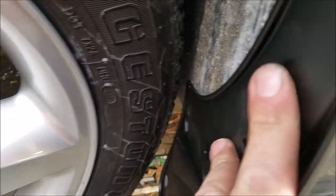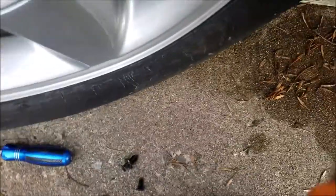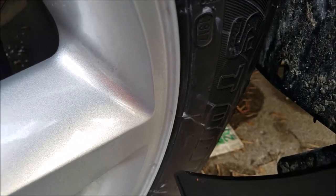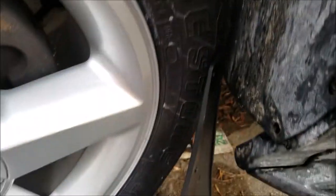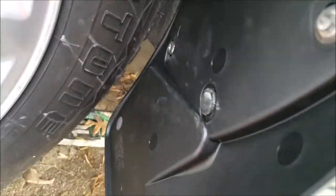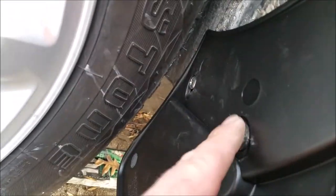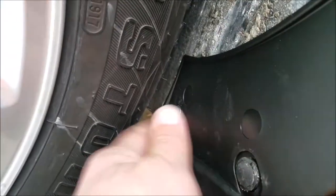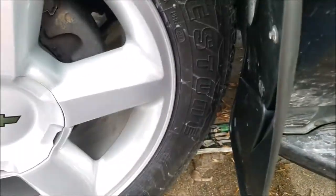The mud flap uses those holes except for the innermost hole — instead of reusing one of the original clips, you use this push pin connector they provide. One more thing to note: push that little contoured edge up against your body line before you tighten anything.